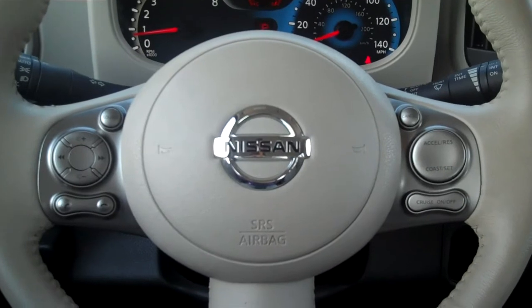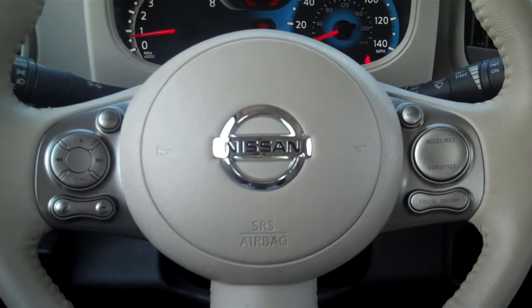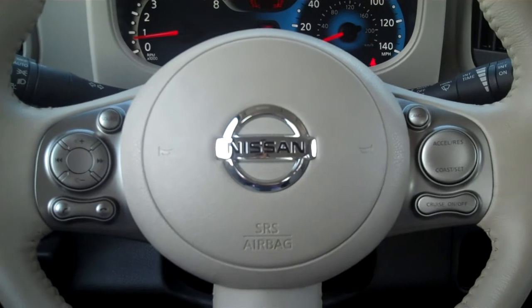Hello again, this is Sean from Nissan of Saco, and I'm going to take just a few minutes to show you how to pair an iPhone to the new Nissan Cube.